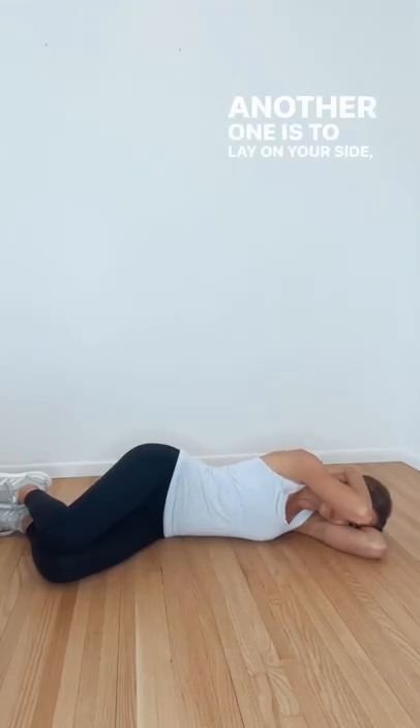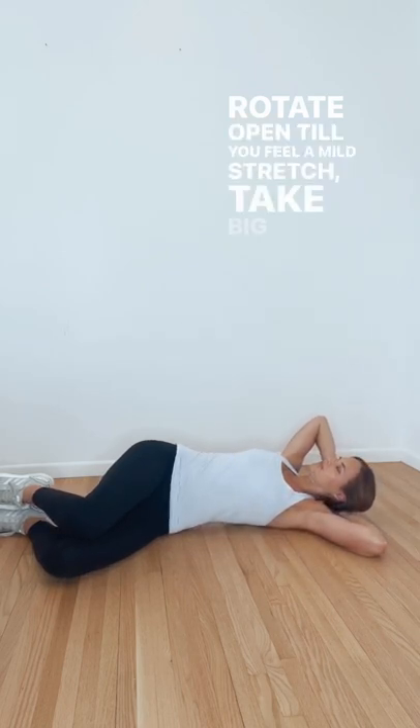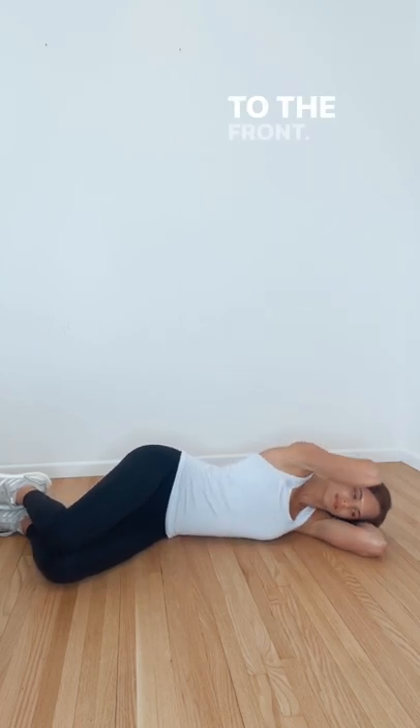Another one is to lay on your side, hand behind the head. Rotate open until you feel a mild stretch. Take a nice big breath there. When you let your breath go, let yourself sink further into the stretch. Hold a few more seconds and then gently come all the way back to the front.